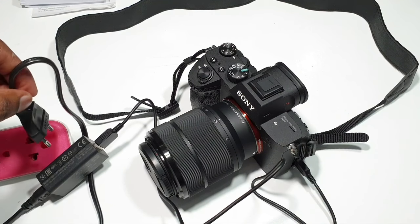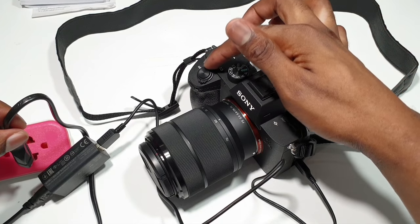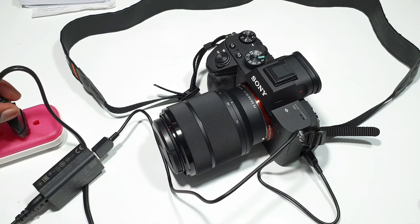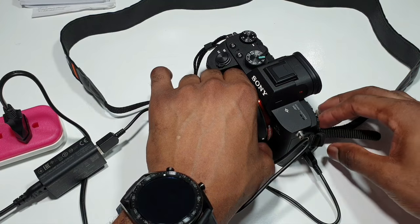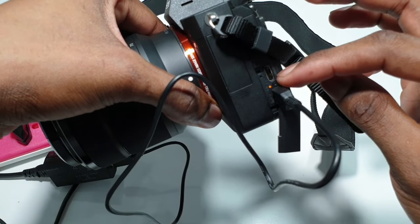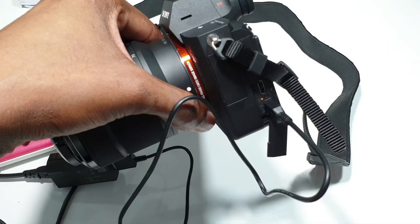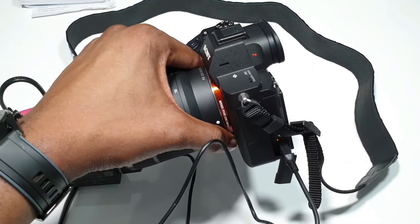This other part goes to the wall socket or a distributor like this. But make sure the camera is turned off. As you can see right here, it's off — so you plug it in. You have a little LED light right here which shows it's charging. But if the light is blinking, it means there's an error — it's not charging. So take it off or take out the battery and reset it, then do the process again.